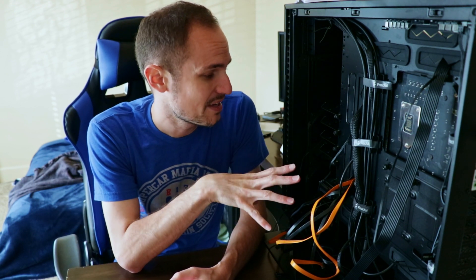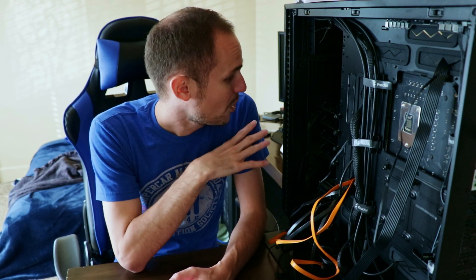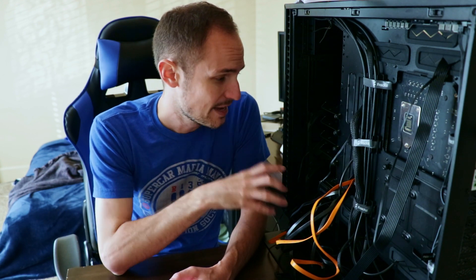Hey guys, welcome to part three of my Unraid server rebuild. In part two we got all of our new hardware put into our Define 7XL case - the CPU, motherboard, new SSD, etc. So everything's basically in and ready. Today what we need to do is move all of our drives from our old server into the new one and hope that everything configures properly and no data gets lost.